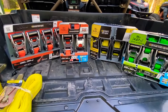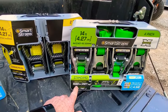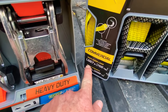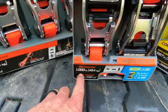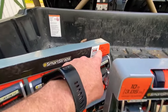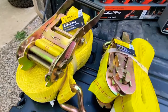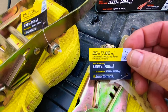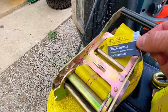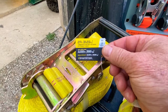One thing you want to keep in mind whenever you're looking for straps is what you're strapping down. You want to know the safe workload. These straps here are 500-pound safe workload and 1,500-pound brake strength. You want to go off the workload, not the brake strength. These here are 1,667-pound safe workload and 5,000-pound brake strength. These are 1,000-pound safe workload and 3,000-pound brake strength. There are also differences in lengths — these are 14-foot, these are 10-foot, and then these are also 14-foot. This strap here comes in 25-foot with a safe workload of 1,667 and a brake strength of 5,000 pounds. This one is 27-foot with a safe workload of 3,333 and a brake strength of 10,000 pounds — so that's really for heavy-duty loads.